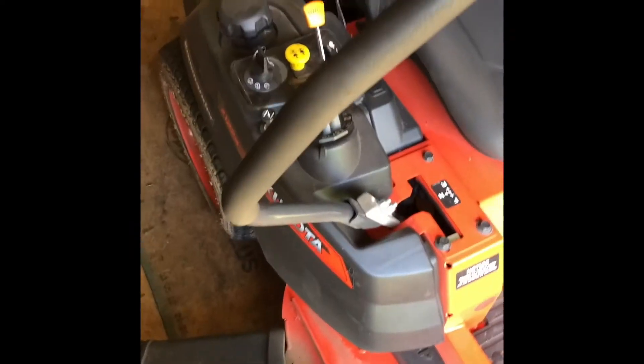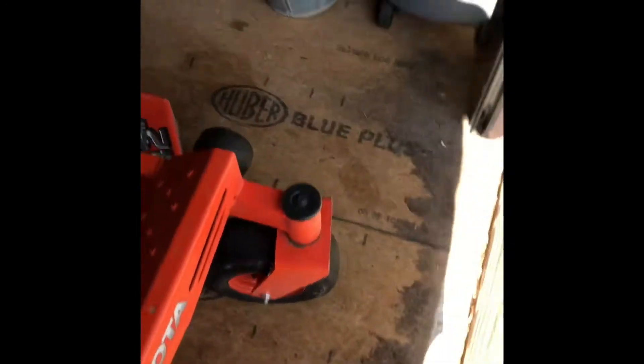How to start up a little lawnmower. First off, I need to get some gas in it, and thankfully there's enough room over there to put some gas in it. Let's carry it over there.